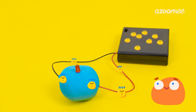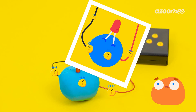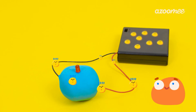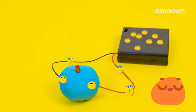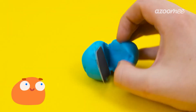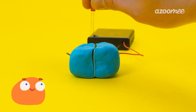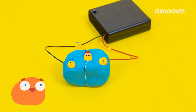We need to make sure that the electricity goes through the light before it gets back to the battery pack. If we block the dough with an insulator, then the electricity will have to go through the light. Cards should do the trick. Let's split our dough into two parts with the card and reconnect our circuit. It's working! The electricity can't go through the card because it's an insulator, so it goes through the light and makes it shine.